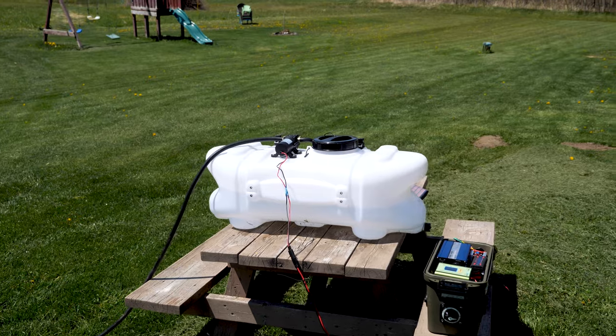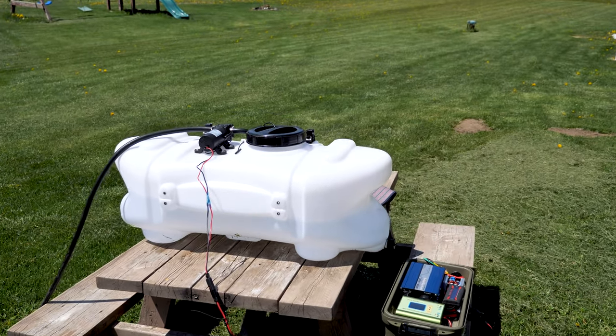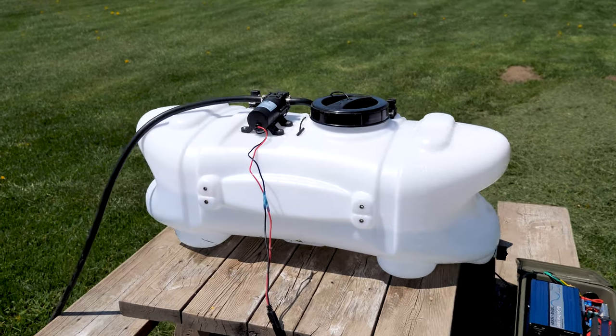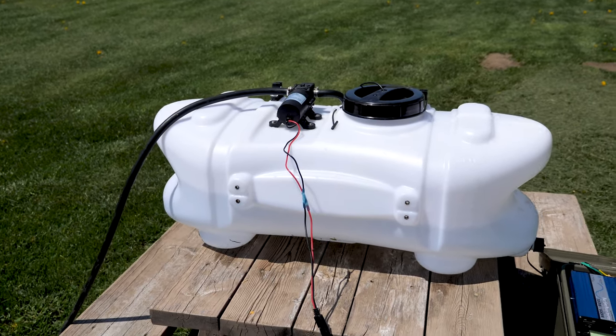Alright guys, I'm going to finish up the video. Hope you enjoyed that. If you need a replacement pump for your 15-gallon spot sprayer, this is the perfect choice. Thanks for watching, have a great day.